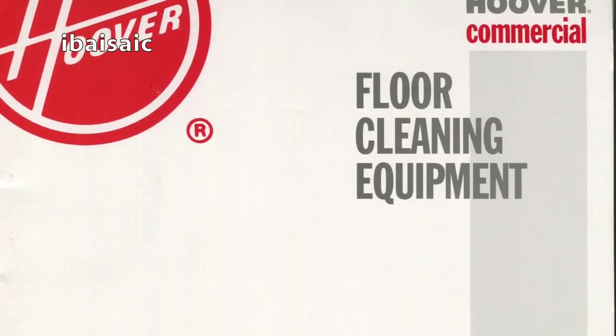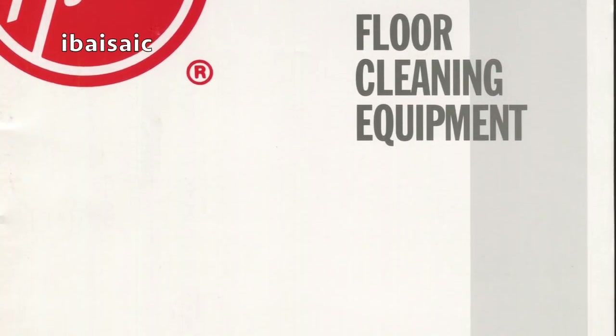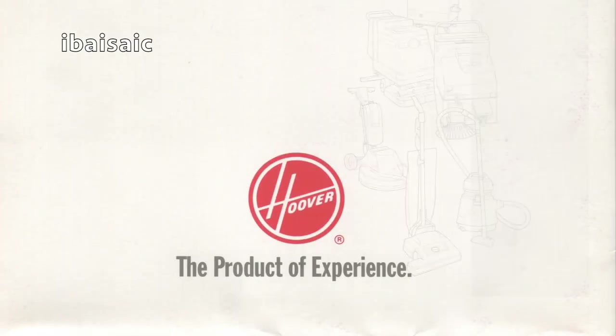Let's have a look at this Hoover Commercial floor cleaning equipment folder. Let's take all the bits out and check the folder itself. There's nothing there — pretty plain, isn't it? On the back we've got 'the product of experience.' I think this dates from around the 90s. In fact, I've just noticed it says 1992 on the price list.